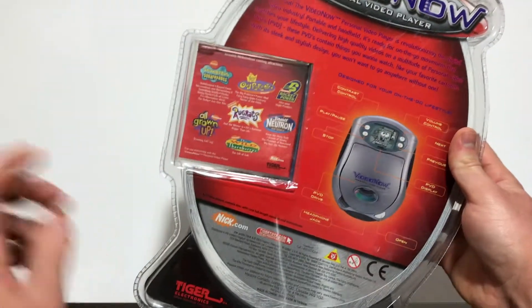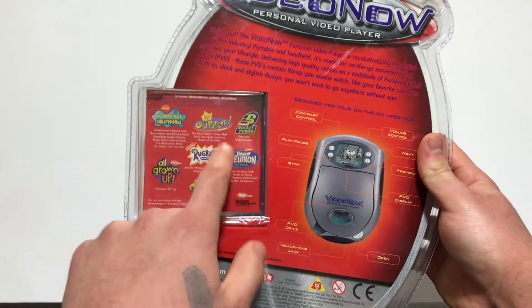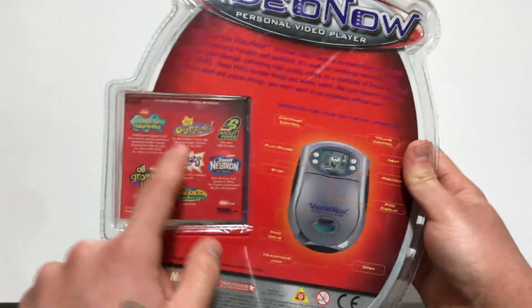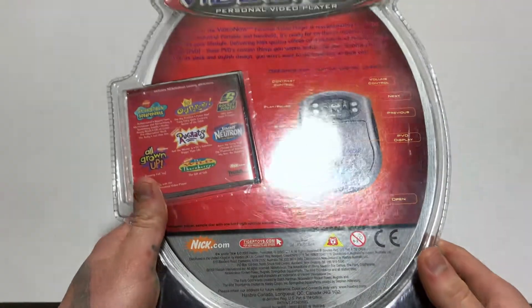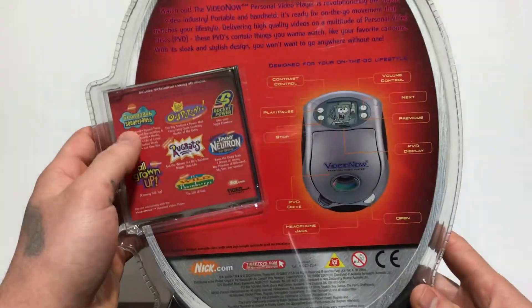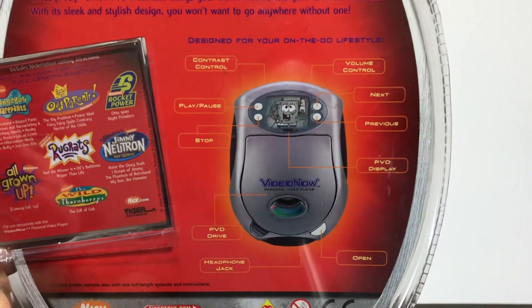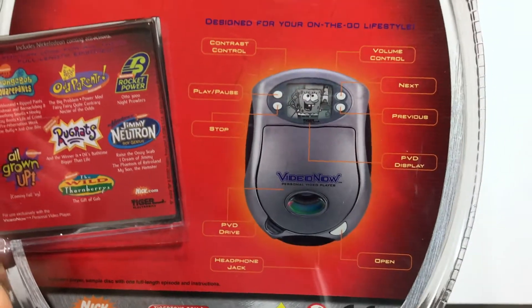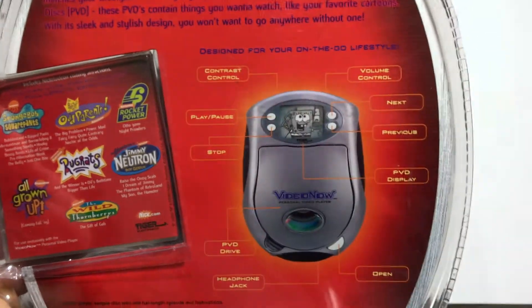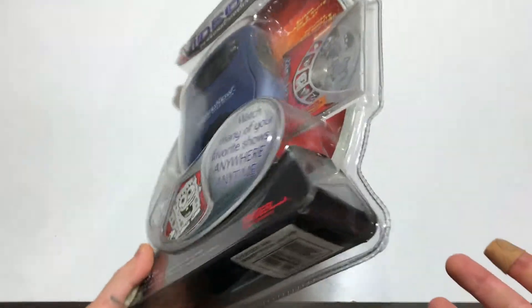Here's a variety of shows they included on different discs — SpongeBob, Jimmy Neutron, Rugrats, Thornberrys — all of the classic Nickelodeon shows. Very, very good shows, some of my personal favorites as well. Right here on the back it gives you a little guide of what everything does, like how to play or pause — all that stuff. Pretty cool.